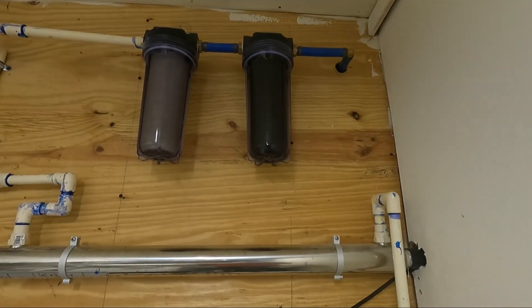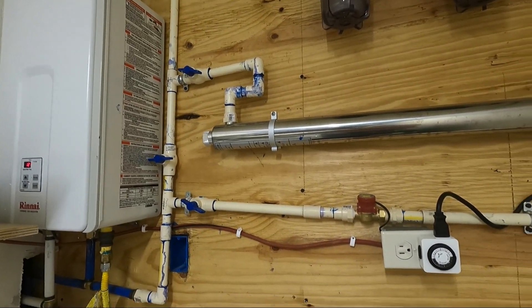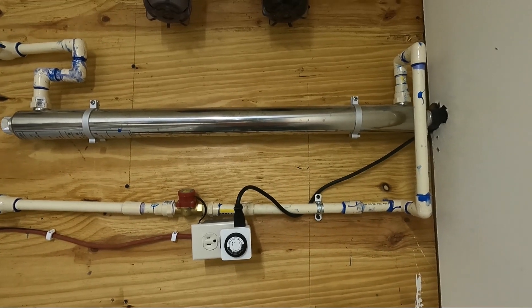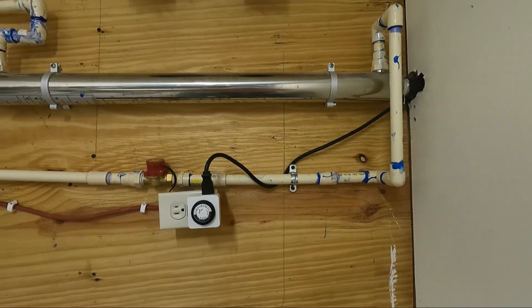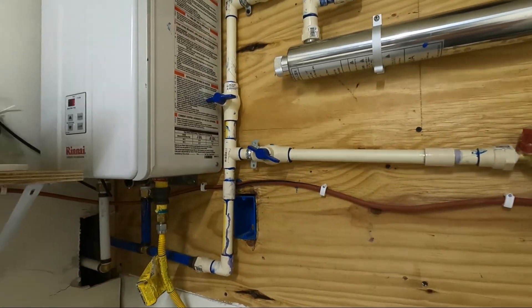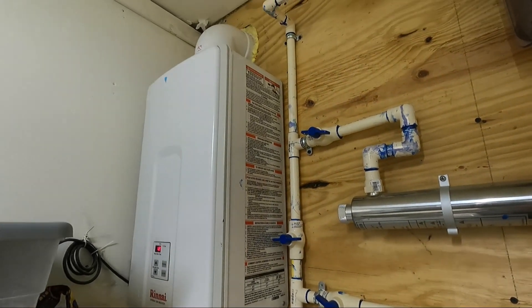This is inside the house. You can see the two filters and the UV filter — everything runs through to purify it. We have a sediment timer so it doesn't run from 10 o'clock at night to 6 o'clock in the morning and burn excess electricity. And we're getting pure water out of it — no contaminants. It works very well.